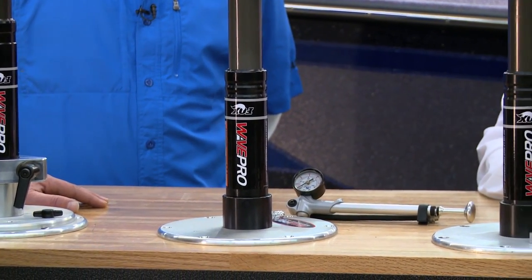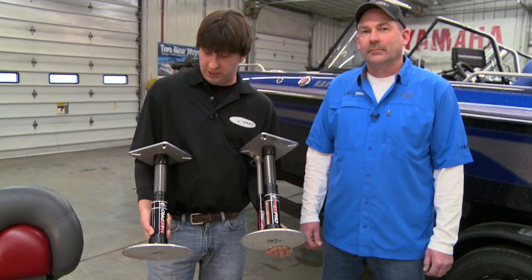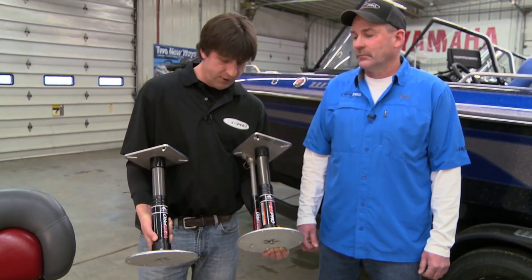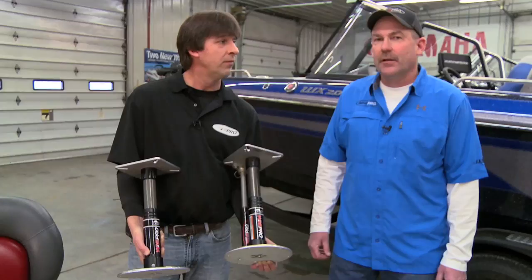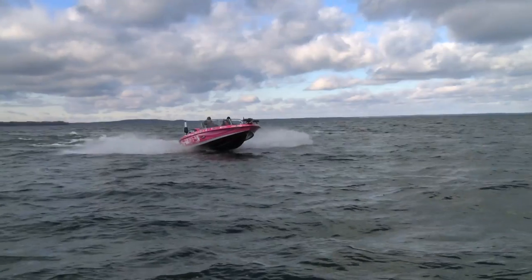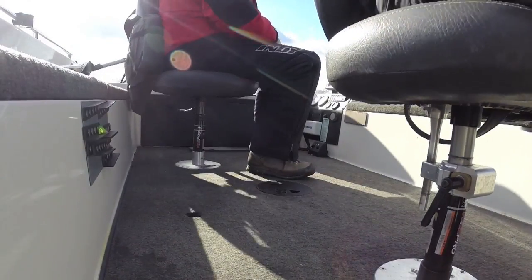One of the first things you're going to notice about the Wave Pros is they look a lot like what's in your boat already, size wise. There's a lot more to them, but that's one of the things people really like. We've got two different models here — Lee, what's the difference? This model here is the 14 inch model, and this one is a 16 inch model. The 14s we usually use in the steering wheel boats; the 16 inch models we use in the tiller boats.